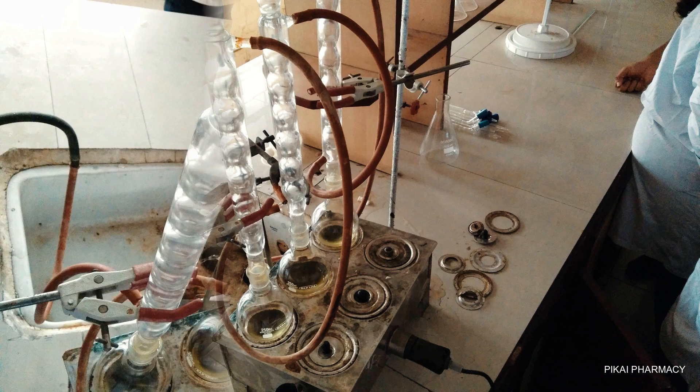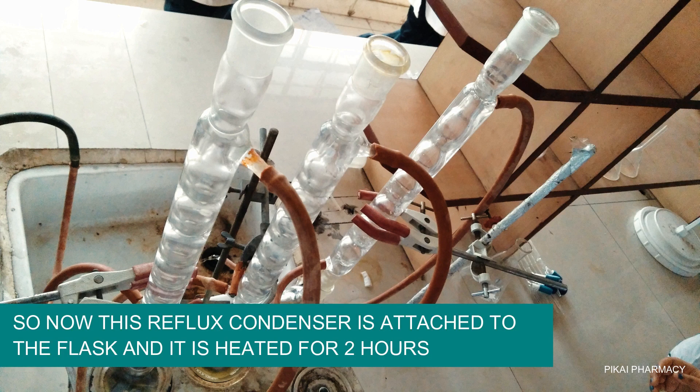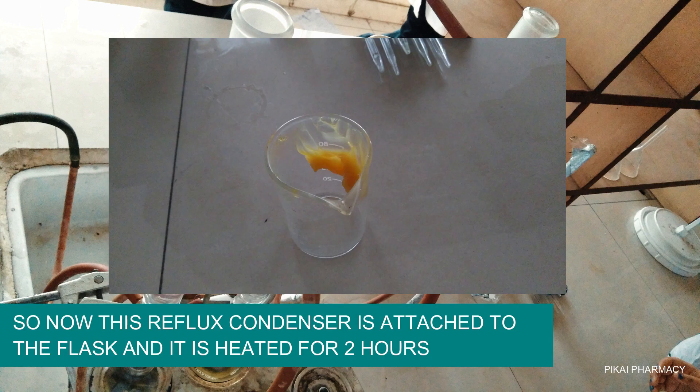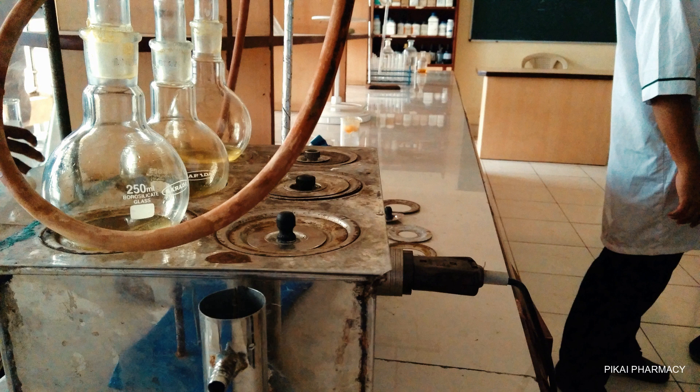Now we use a reflux condenser, which is attached to the neck of the flask using grease to make it firm and compact. Then the mixture is kept heating for two hours.